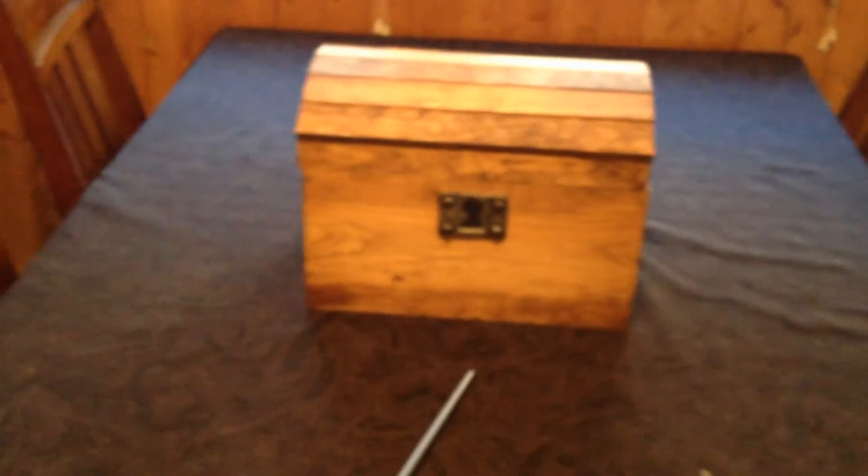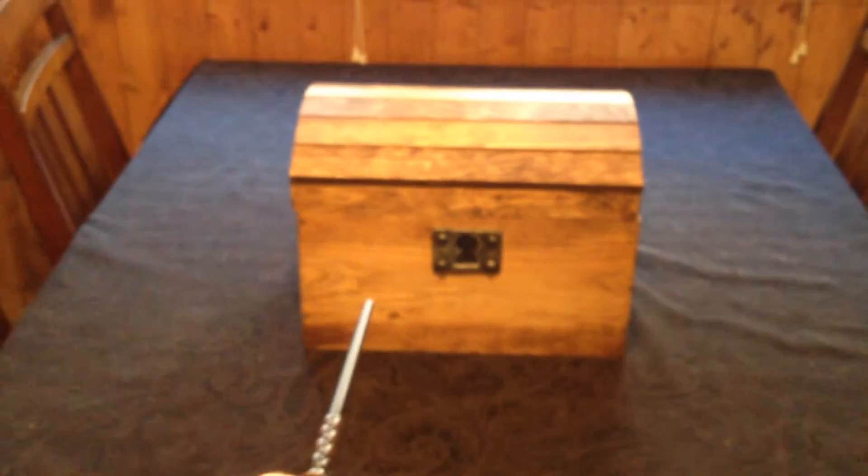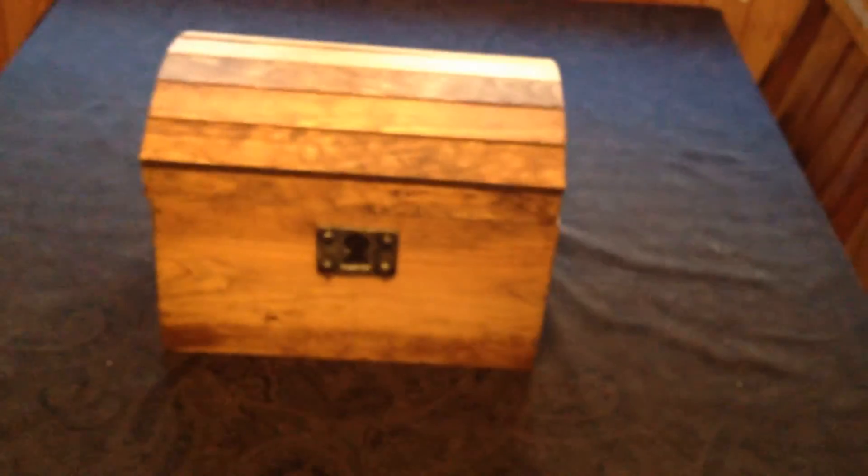And to lock it back up, all I need to do is use my wand. There we go.